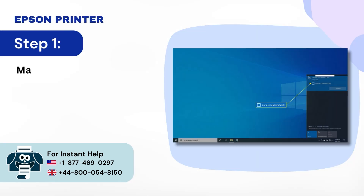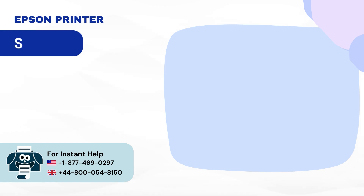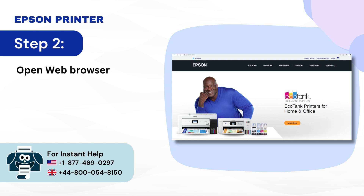Step 1: Make sure that your PC is connected to the wireless network. Step 2: Open a web browser and download the driver from the official Epson website.